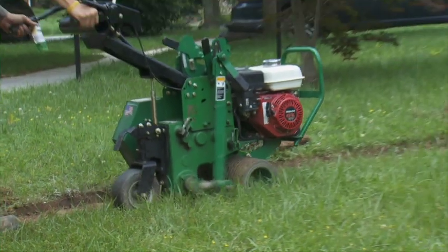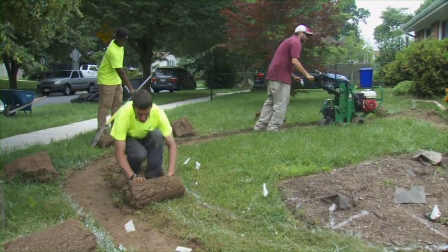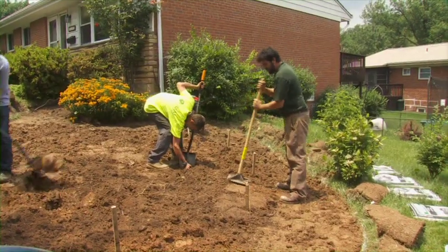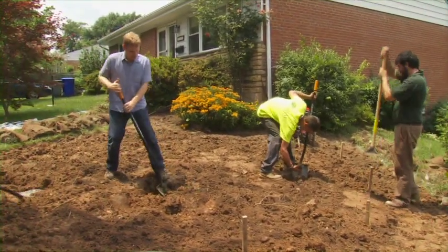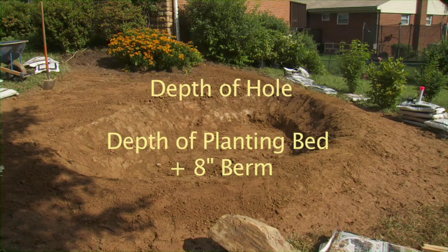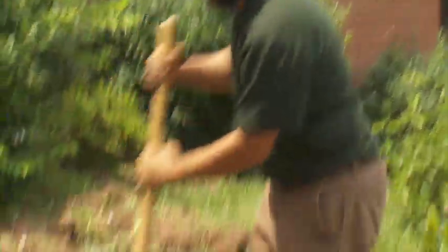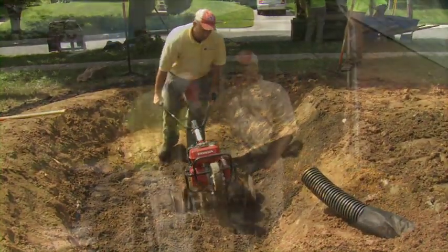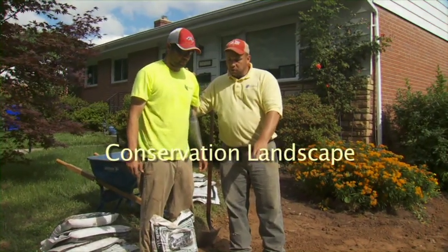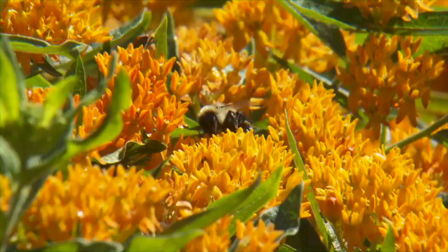The first step is to pull up the sod with a sod cutter or shovel. The sod cutter is preferred so you have rolls of sod to finish the site or for easy disposal. After the sod has been removed, you can start building the berm and digging out the garden. Refer to the sizing chart for the depth of the planting bed. The depth of the hole will be the depth of the planting bed plus 8 inches of berm. The soil that is excavated is used to form the berm and should be compacted, while the garden bed, which holds the planting soil, should not be compacted.